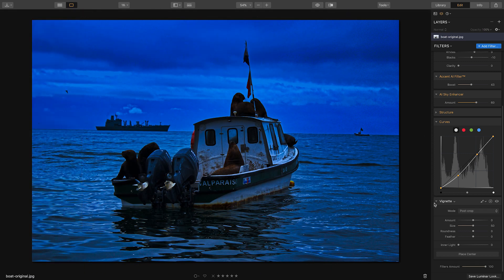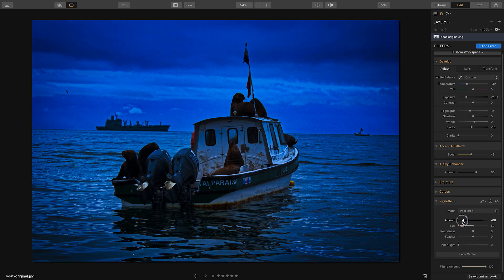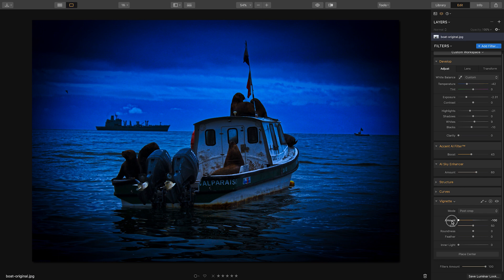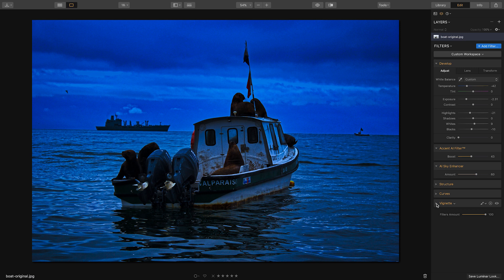Let's turn off the before/after view. Now we can add a vignette to add some style around the corners — an oval black shaded area around the image. I'm not a huge fan of too much vignette, so I'll keep it subtle. Let's close off vignette and now add some more filters to texturize the image, make the sky darker, and add in some lights.